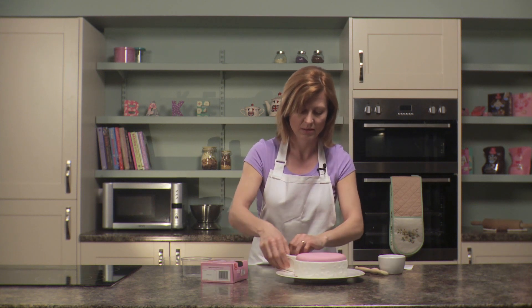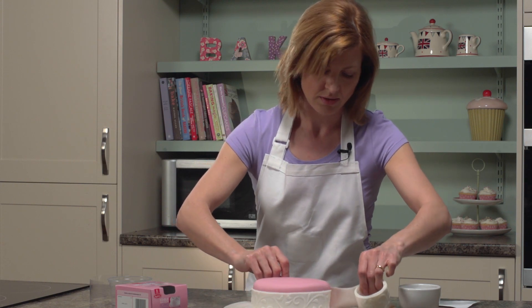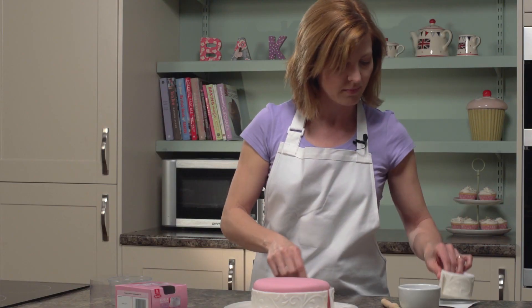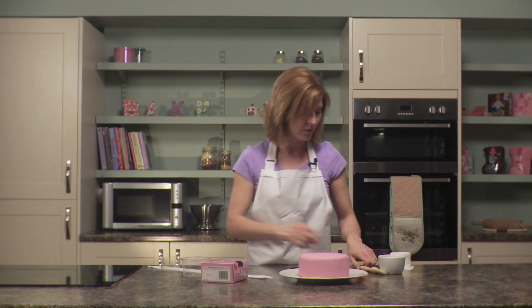Just place it around the cake like so, and if I mark it about here and cut it slightly larger, then I can make a nice neat finish at the end. So leave that to one side.